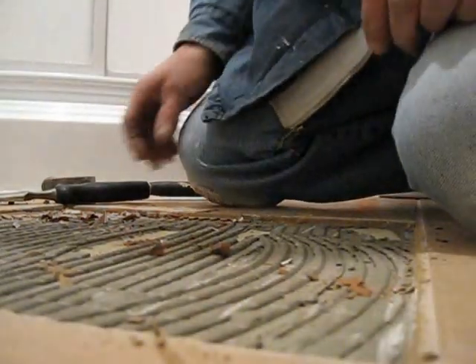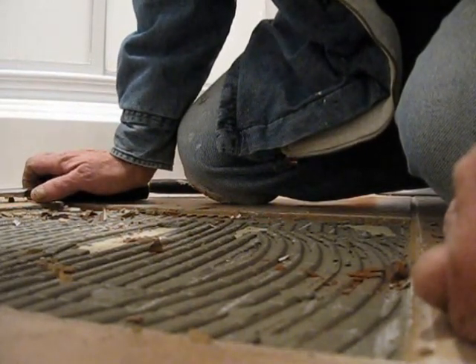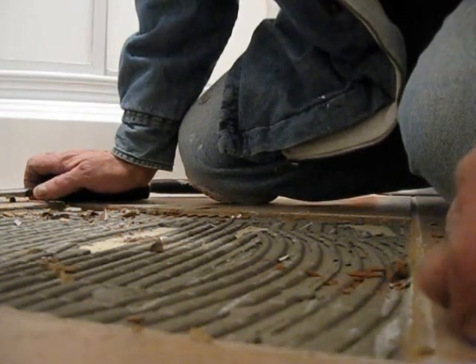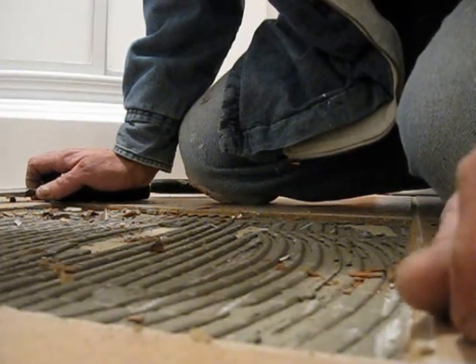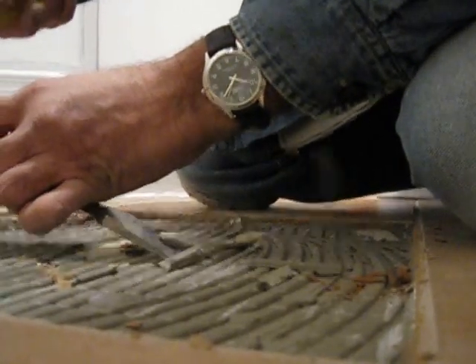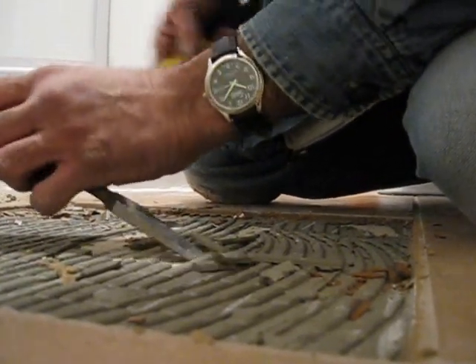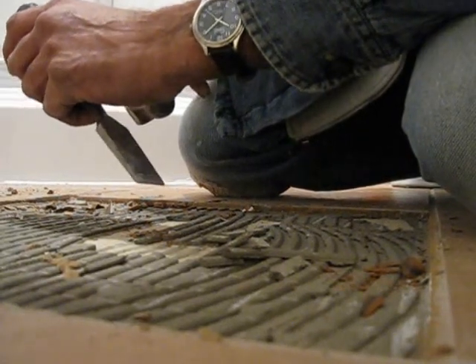There are several tools for mortar removal — Dremel tools, vibrating wand tools from Rigid, Black & Decker, or Craftsman — which vibrate the mortar right off the floor. However, they're very messy. Since this is a furnished property, I'll use a hand chisel instead: flat chamfer down, gently tapping the back of the chisel to break up the mortar along its lines. To put a new tile down, you need a 100% clean bed — no chips, no lines, no pebbles or rocks.